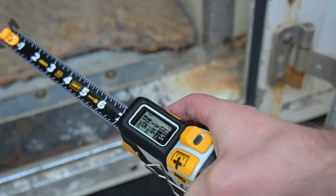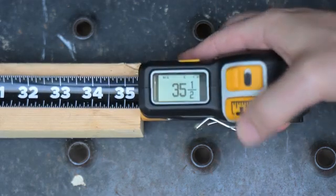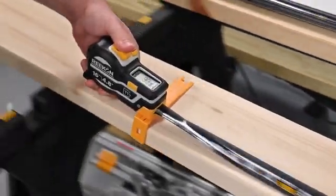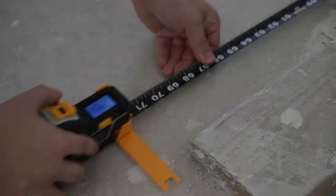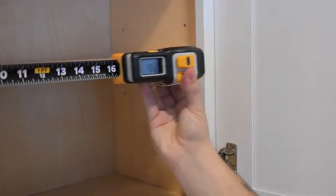The T1M Utility comes in 16 and 25-foot lengths and it's ready to go when you need it, without any time spent counting lines. Pick it up, extend the blade, and the T1M's 100-hour battery life and 1/32-inch accuracy ensures you always get dead-on measurements for the entire work week.